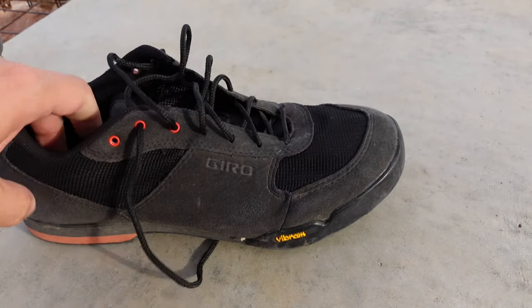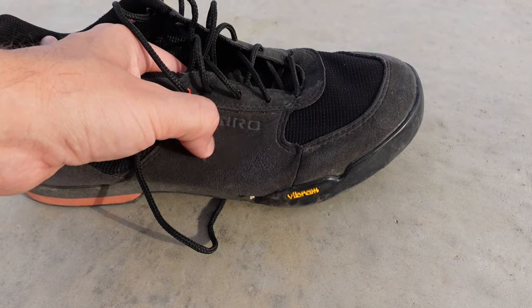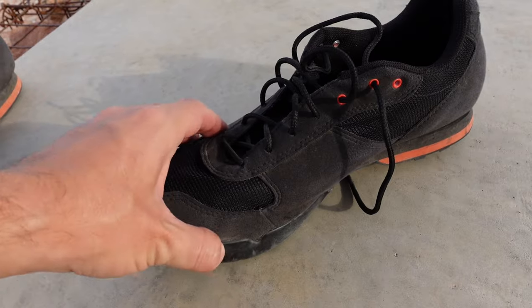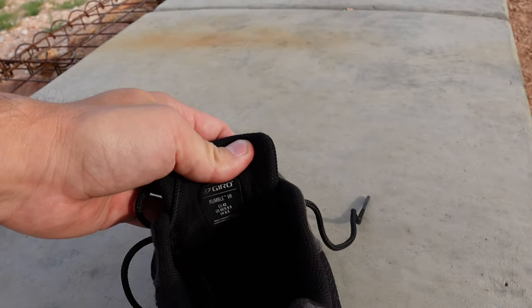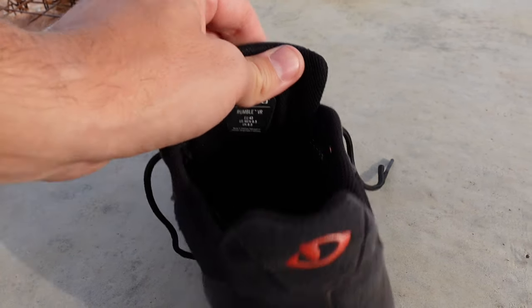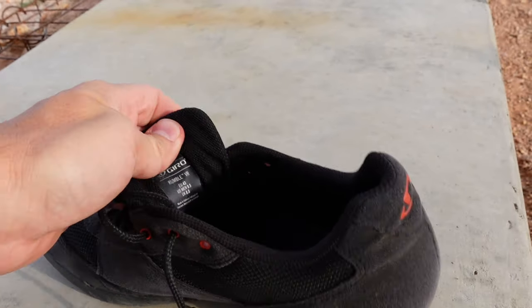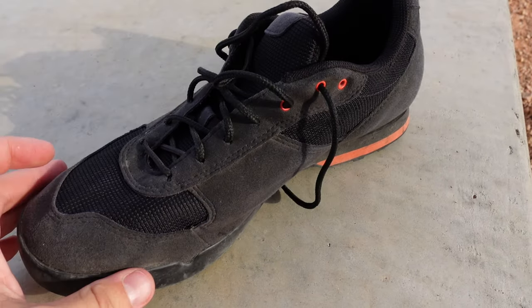They are a fully synthetic shoe according to the specifications, although they do look like they have a leather outsole — they do not, according to the specifications. These should be fully synthetic. I would say they're running a little bit small. I normally run a size nine, and these are nine and a half, and they fit nice and snugly, which I do like for cycling shoes, so maybe take that into consideration.